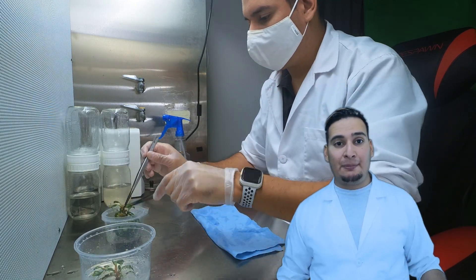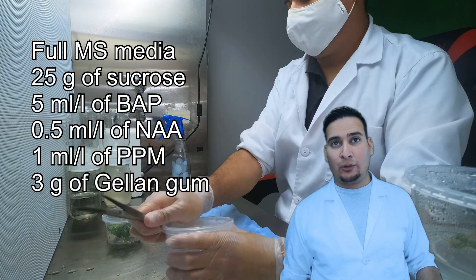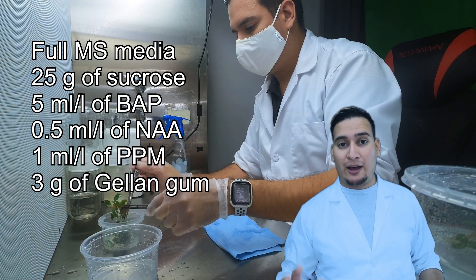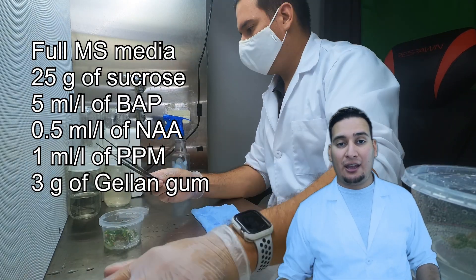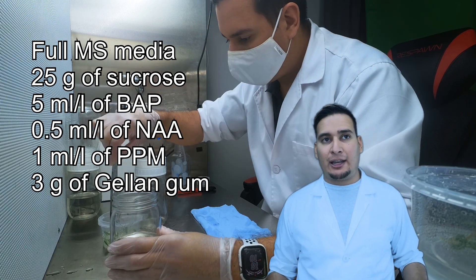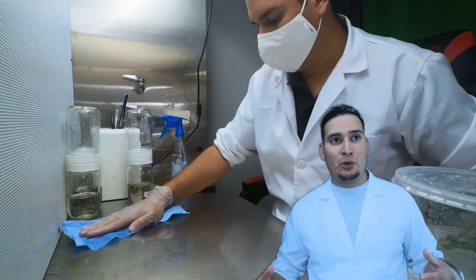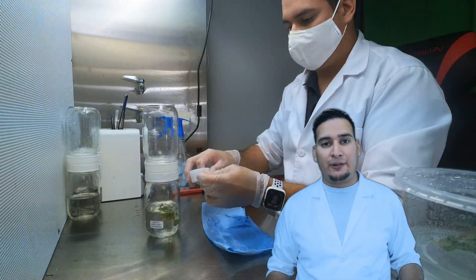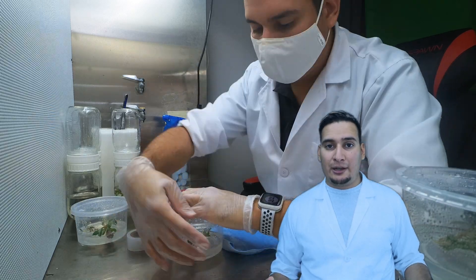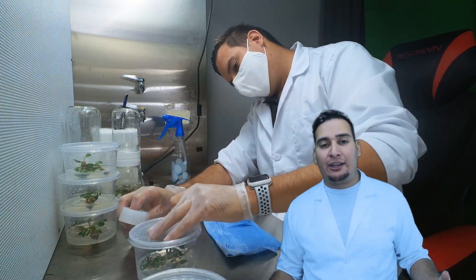Let me tell you the media I'm using. It is a full MS medium with 25 grams of sucrose, 5 milliliters per liter of BA, 0.5 milliliters per liter of NAA, 1 milliliter per liter of PPM, and 3 grams of gellan gum. I'm also using biocouplers, however I'm not using the same media for them. The difference is in the plant growth regulators — the biocouplers only have 1 milliliter per liter of BA and 0.1 milliliters per liter of NAA, and no gelling agent since the biocouplers use liquid media.